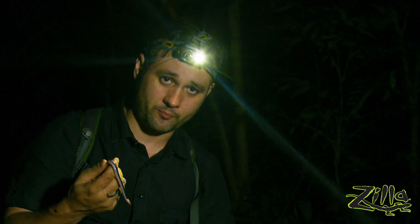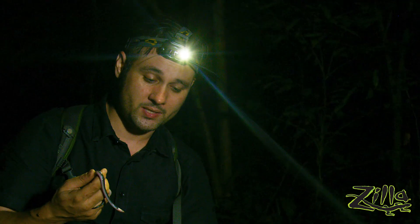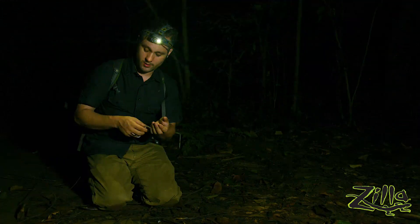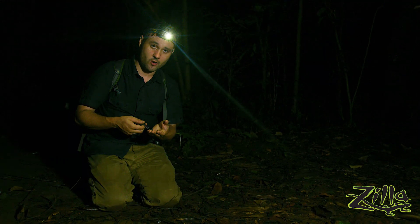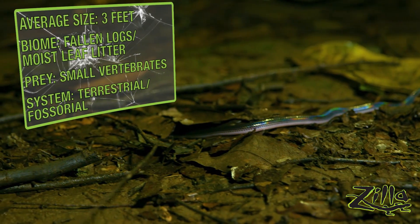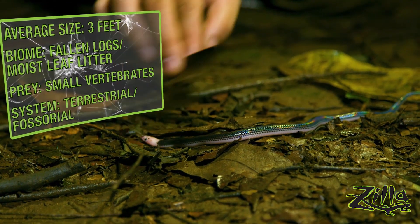Some people are captive breeding sunbeam snakes, and that's something I can really get behind, because an animal like this that adapts well to captivity should be captive bred. This one, though, gets to return home to the wild. Remember — say no to predators, don't be so friendly, don't talk to strangers.